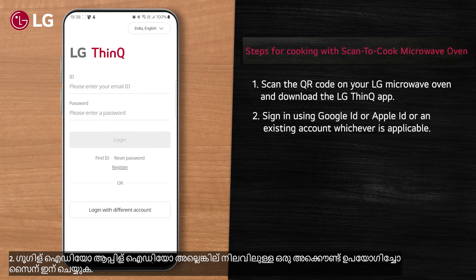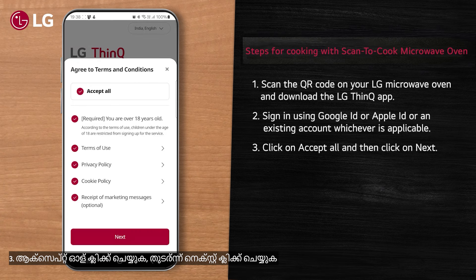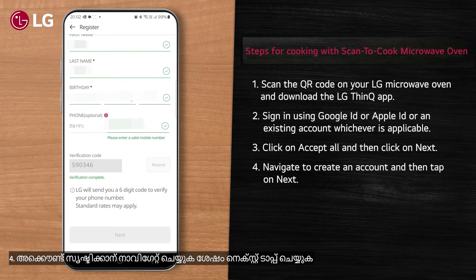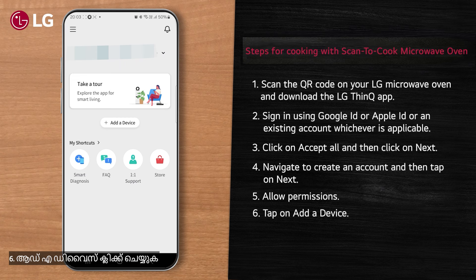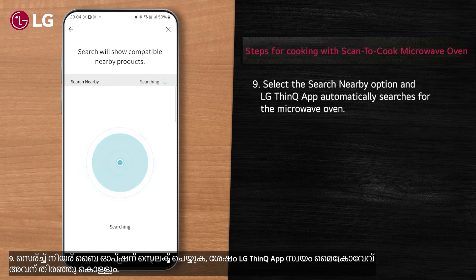Sign in using Google ID, Apple ID, or an existing account, whichever is applicable. Click on 'Accept All' and then click 'Next'. Navigate to create an account, tap on 'Next', and allow permissions. Tap on 'Add a Device', select the device to be added, and press 'Next'.